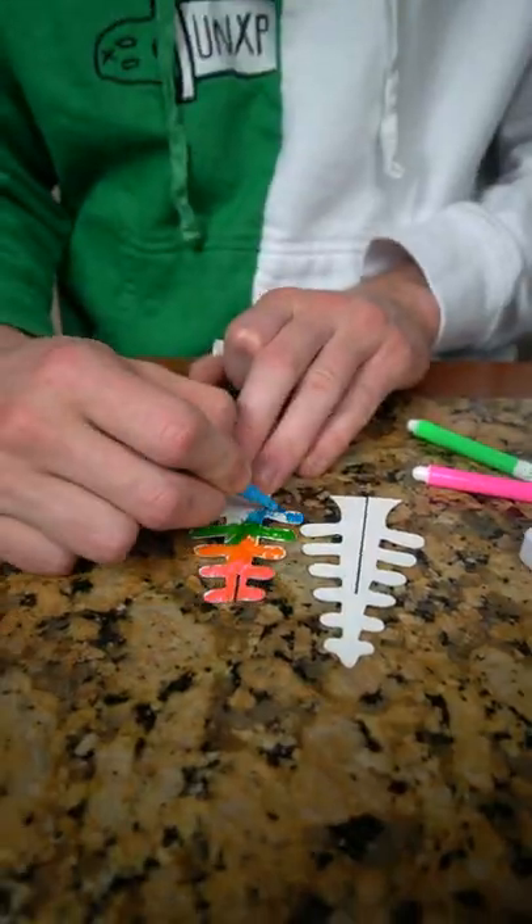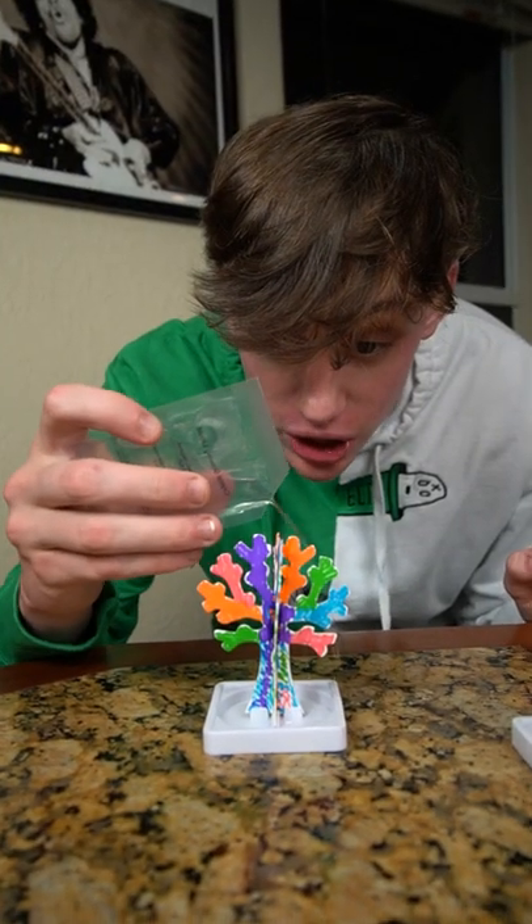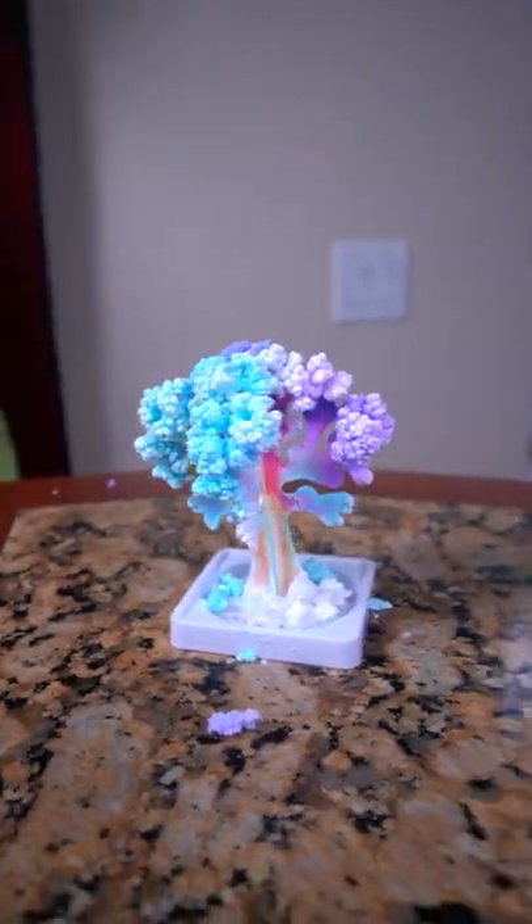I did a magic trick. I just drew on these trees, dropped some water on them, and overnight they turned into these crystals. The second tree kind of disappeared, but this one looks super cool.